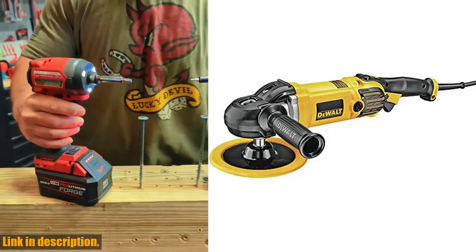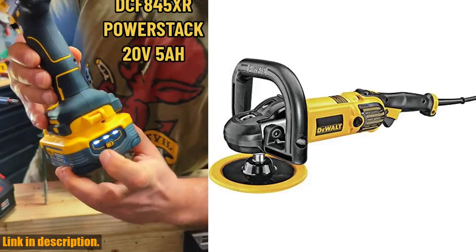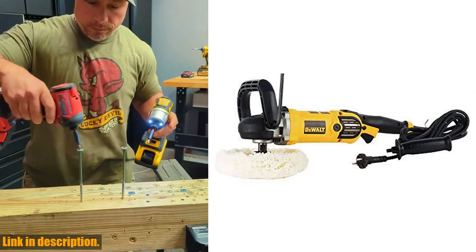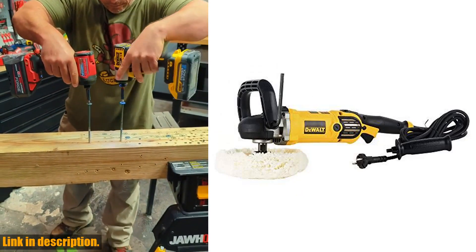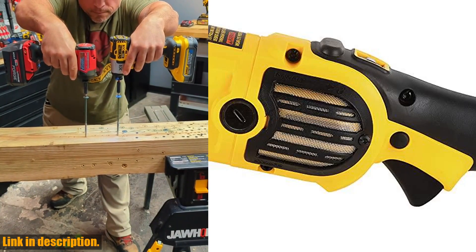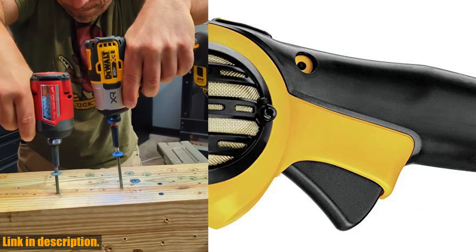So if you're serious about car detailing and want professional results, the Dewalt Buffer Polisher is the tool for you. We've included a link in the description below where you can purchase this amazing polisher. Trust us, you won't be disappointed. Don't forget to subscribe to our channel for more reviews and tutorials, and we'll see you in the next video. Happy detailing!